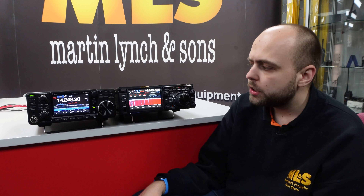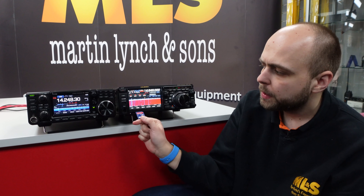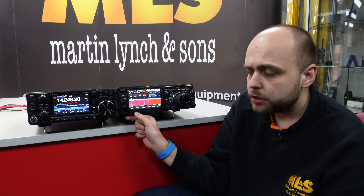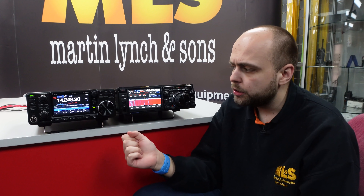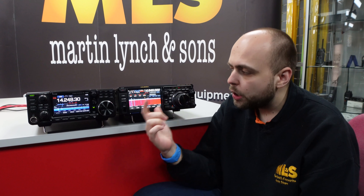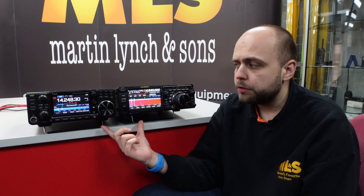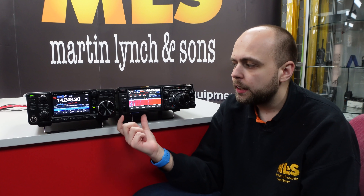Worth noting both radios have an SD card slot in the front. On both radios the SD card is the way to do firmware updates — which is a new thing for Yaesu — as well as the place where memories get stored, any off-the-air recordings, because both radios will record off air, and also where CW and voice keying files are stored. It's all stored on the SD card.